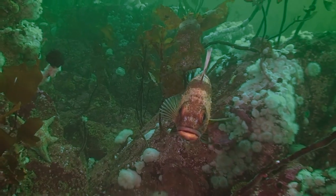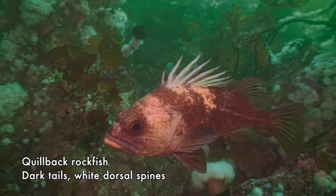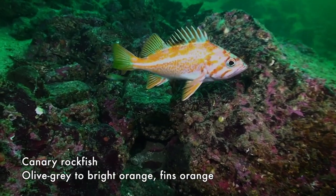Rockfish are so seriously depleted in many areas. Divers could really help by doing a rockfish survey, and we've had problems with this survey because it's a little more intimidating to divers.